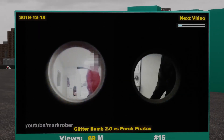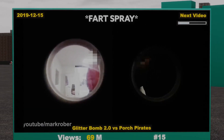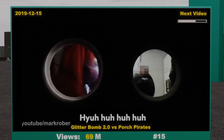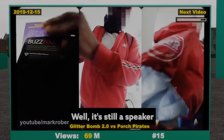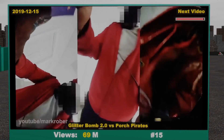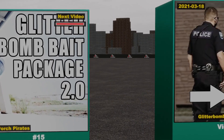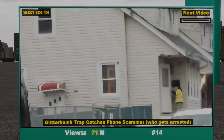Keep the change, you filthy animal. You open it. I'm dead, bro. What the heck is it? No, it's still a speaker. What's in here? There has to be still something in there, right? So the next day we delivered the package in an official-looking vest.